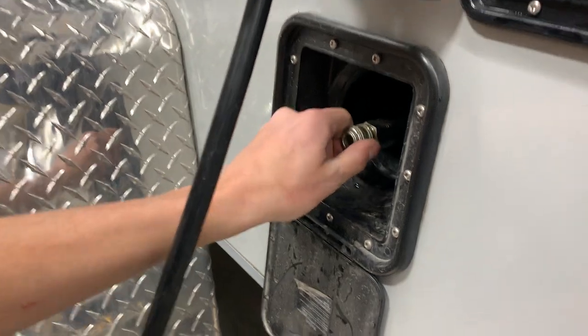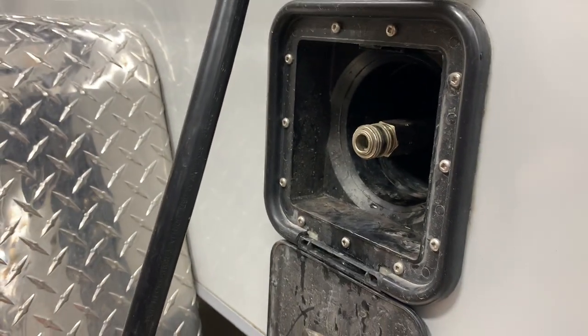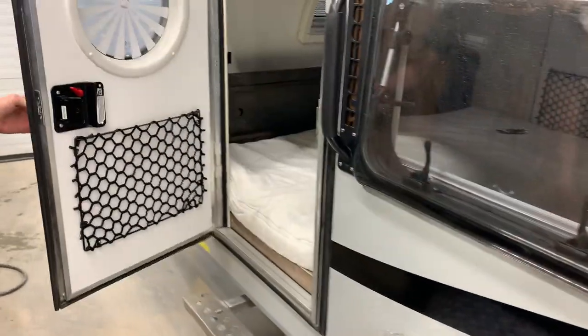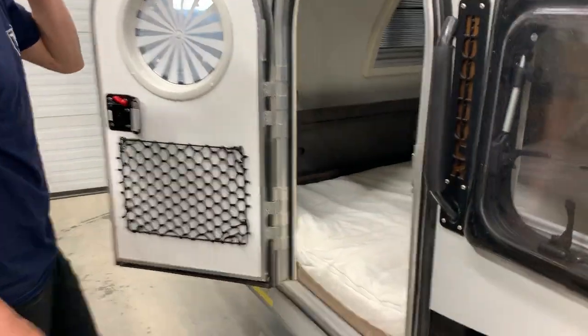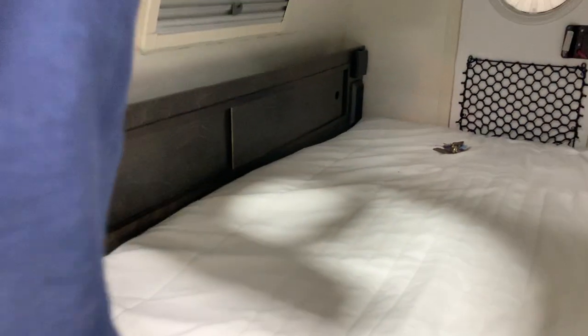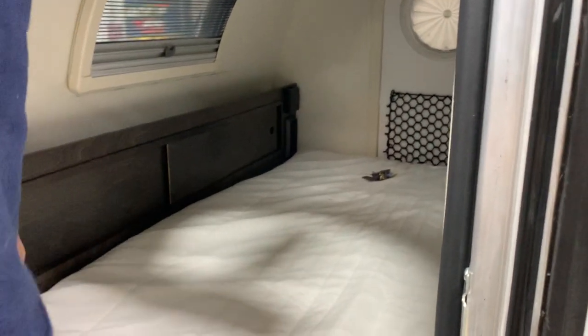Right inside here, you do have a quick connect for a water attachment, which I'll show you in a minute. Once we get to the back of the unit again, inside this first door — opening that up and taking a peek inside — the first thing you're going to notice in the front is a light right on the wall with its own center push button. You also have your fire extinguisher — just like home, pull the pin and shoot.